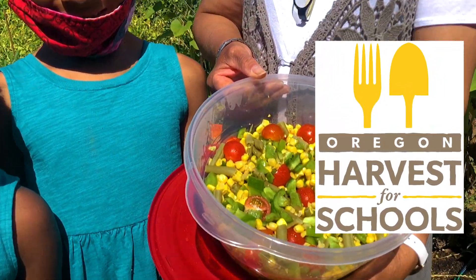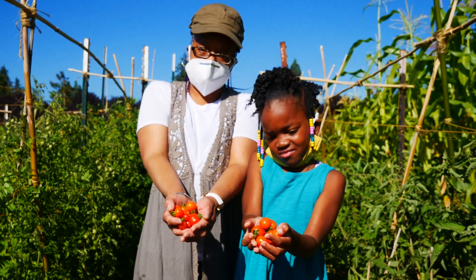African heritage food. We grow them in Oregon and we eat them at home and in school.